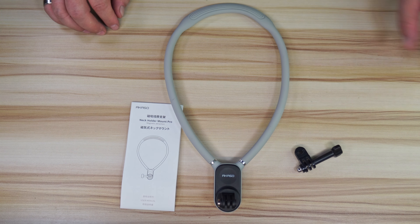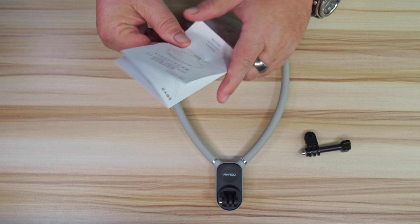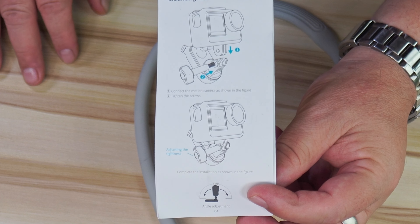This is what comes in the box — it gives you another little mount, some instructions, a manual and all that good stuff. It's really simple, nothing to it.